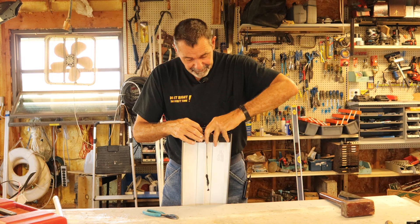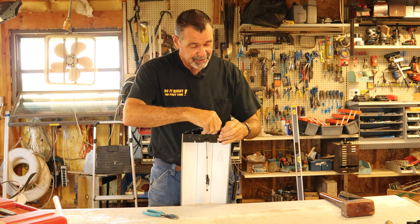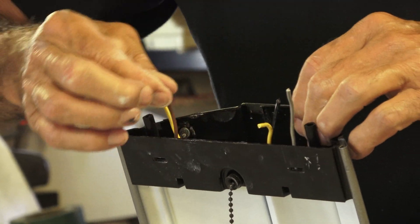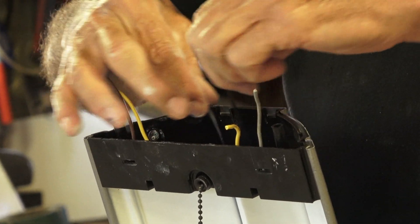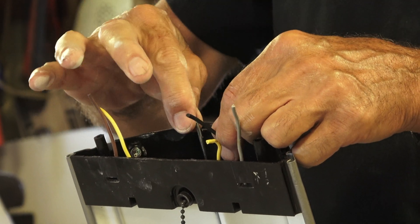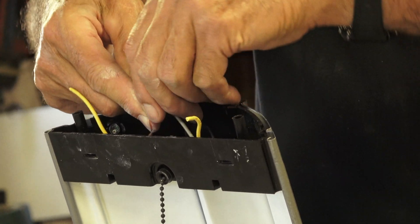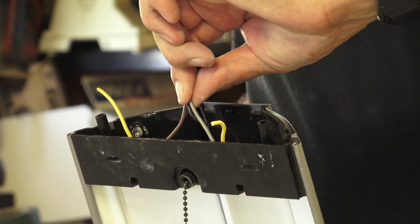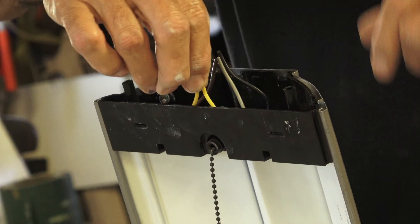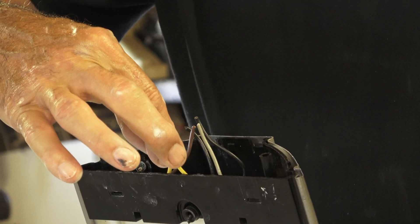Now we have two wires going to the left bulb and two wires going to the right bulb, and there's the switch. I can wire it to use the switch. If I do, I'll bring my power to the switch and from the switch I'll go to one each of the wires on either end. The white will go to the two yellows — the white wire typically never gets switched. Then I'll be able to hook this up. I'll show you how it goes.